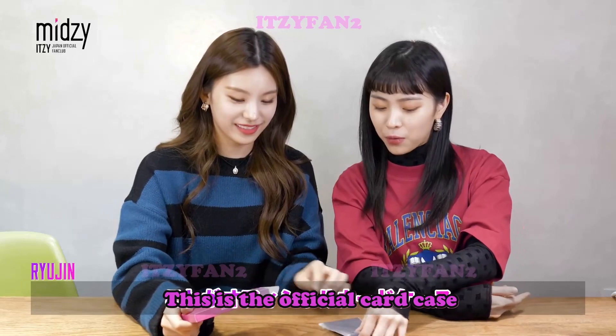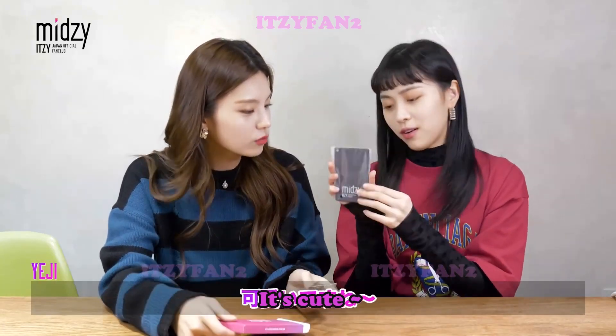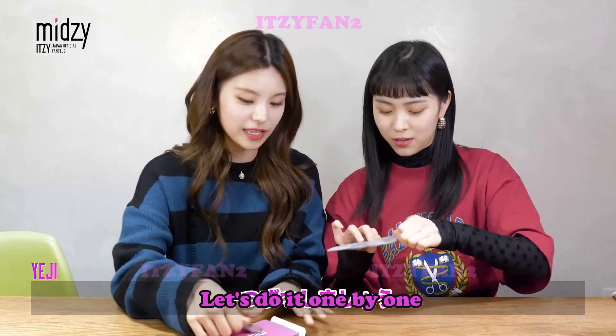That's right. This is the card case. It's very compact. Let's try unboxing it. Let's try one more.